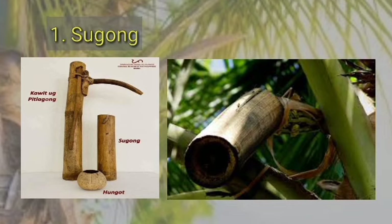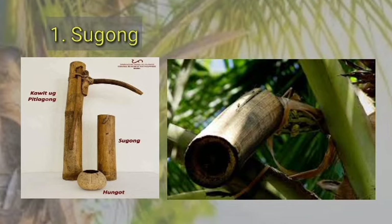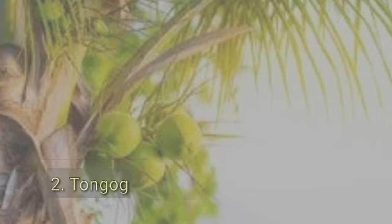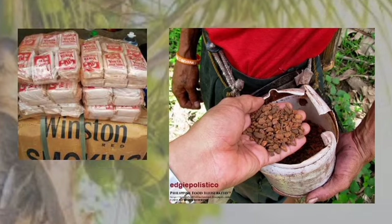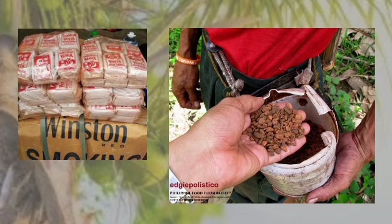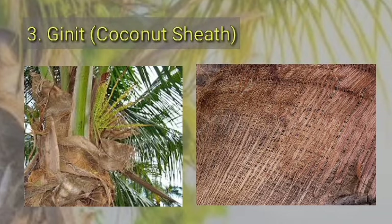Other manananggot use plastic bottles instead of sugong. The second material is tumog — tumog is a dried bark of a particular species of mangrove tree that gives Tuba its maroon-orange color and a better taste.